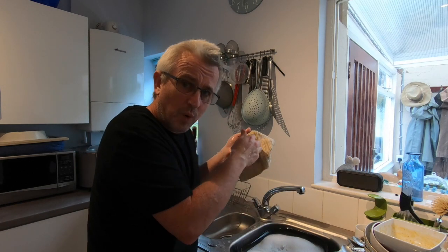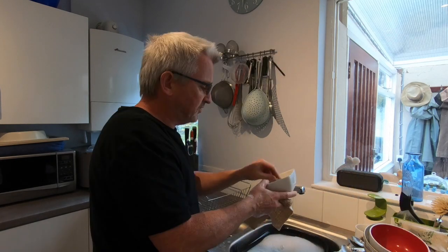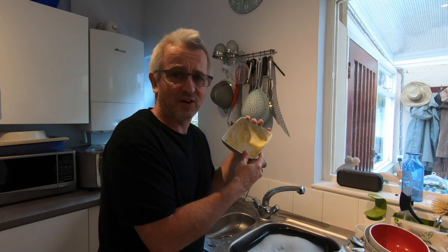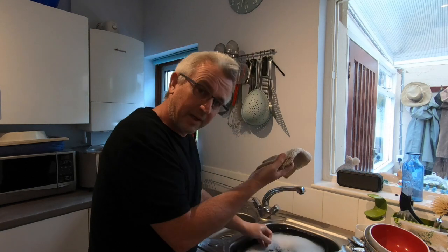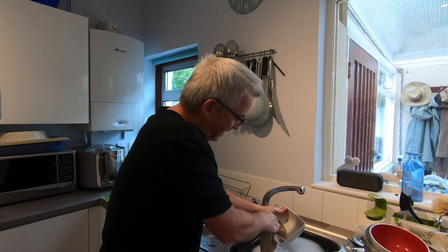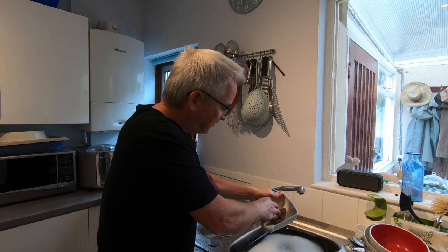The cloth is knitted in a way that makes it abrasive on the surface, which means you can naturally use it to break off ground-in muck. For example, this bowl had a Thai dish — gang fuckton — which involved coconut milk and butternut squash that's hardened on the bowl. With a circling motion the cloth lifts it off in pretty much the same way that the abrasive top of a sponge would.